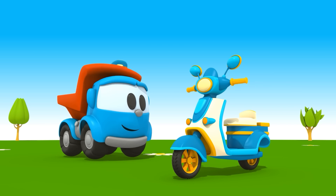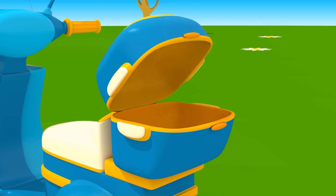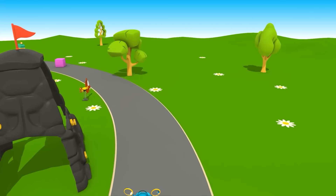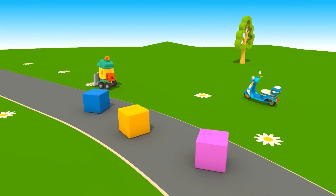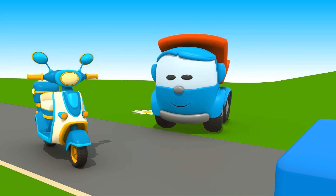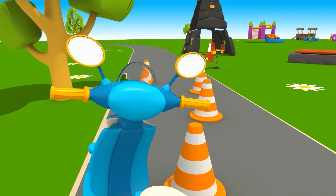Giờ ráp tất cả lại với nhau. (Now put everything back together.) Xe máy đã hoàn tất — tay lái xoay được! (The motorcycle is complete — the steering turns!) Thùng xe cũng mở được. (The cargo box opens too.) Tuyệt! Xem nó nhanh thế nào kìa! (Excellent! Look how fast it goes!) Nó có thể vòng qua chướng ngại vật. (It can go around obstacles.) Quá tuyệt! (Amazing!)